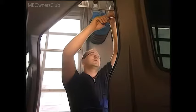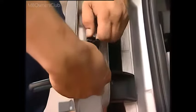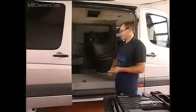A ratchet driver makes it easy to remove the guide wedges at the top and bottom. While you are at it, remove the lock striker on the C-pillar at the same time.